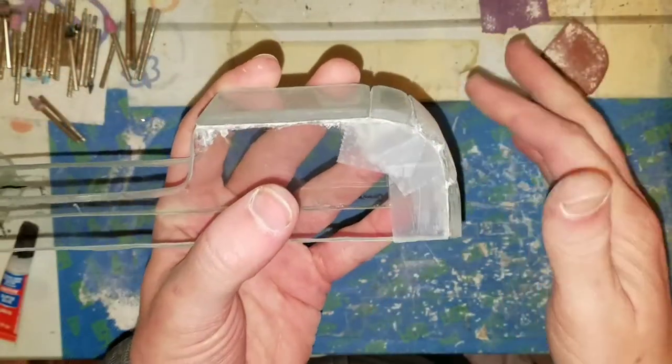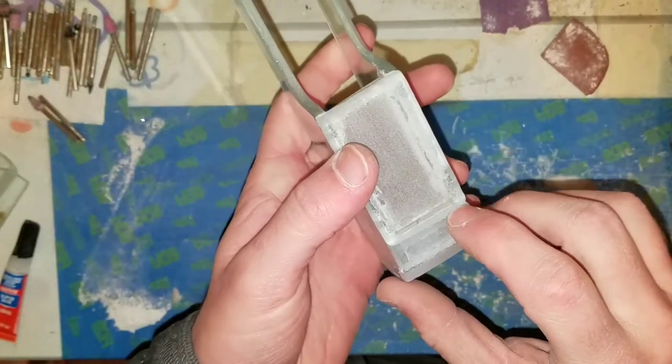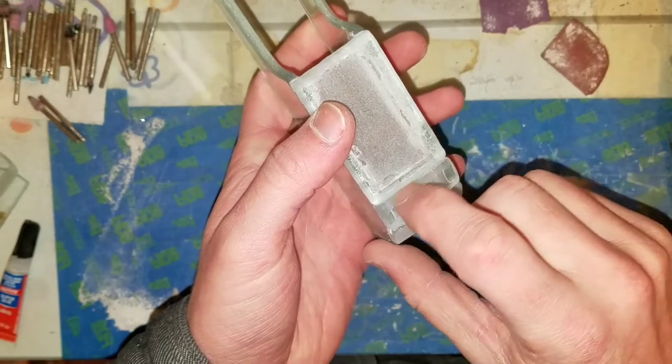I'm going to fill these gaps here with glass dust and super glue, and while that dries I'm going to cut out the sliders for the top.